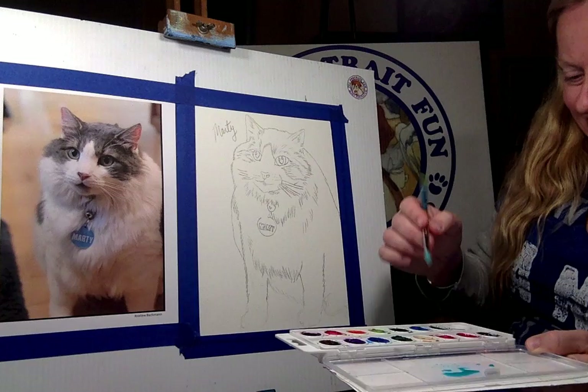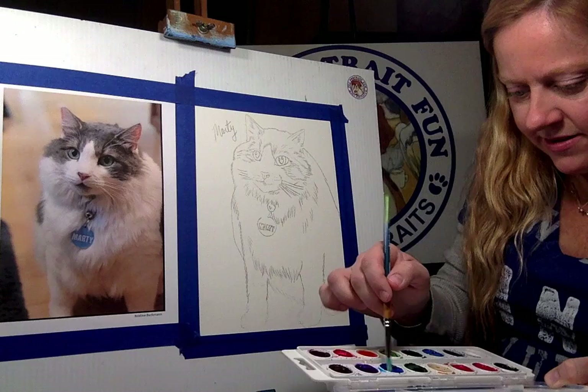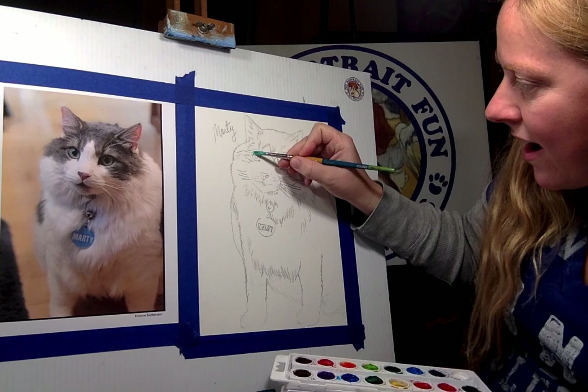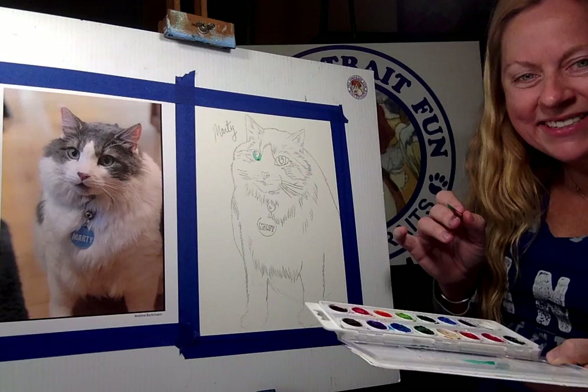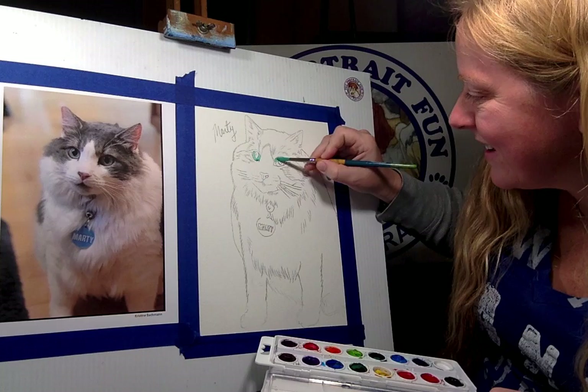Marty's got these really awesome greenish blue eyes. Christina, are his eyes really that awesome in real life? They're so pretty, so green and big, and his nose is my favorite part because it's all pink and cute. Tell me about Marty's personality. We found him — he was homeless last year in October, so we adopted him. Our dog Bentley was basically the one who found him. I was walking Bentley and we stumbled upon Marty, and he went with us for the rest of our walk and came to our house. Now he lives with us and he's huge — about 25 pounds.